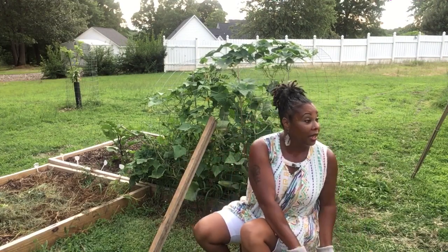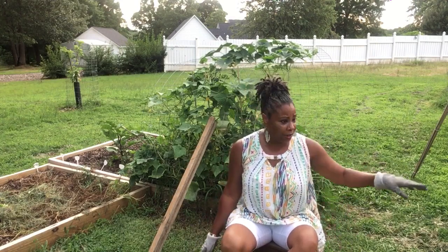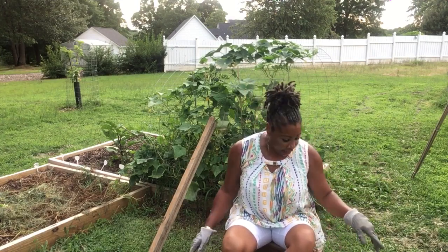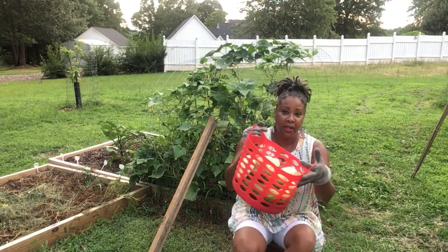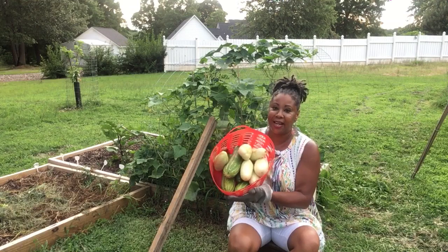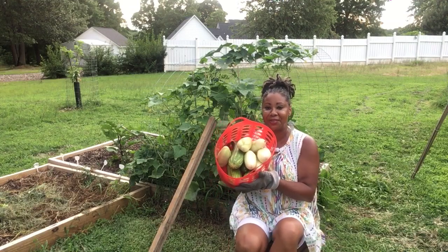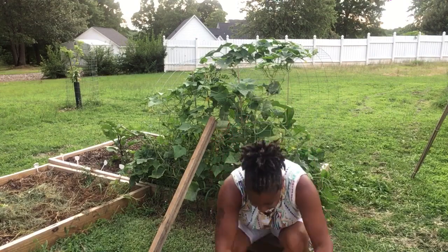It's a lot of cucumbers — I gotta go through here and then I gotta get on that side. That is my super duper harvest for cucumbers today, you guys! I hope y'all enjoyed this video. This is Essie the Homesteader — I'll see you guys on the next video. Peace!